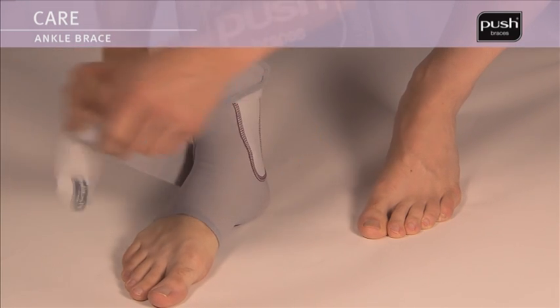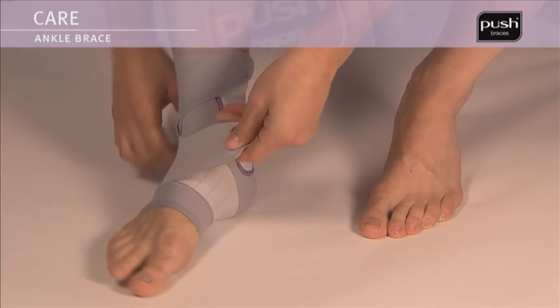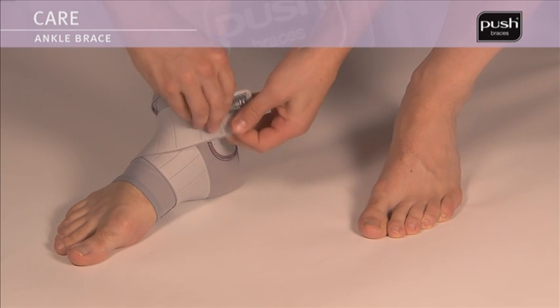Wrap the long elastic band around the front part of the foot. Close the long elastic band on the inside of the foot over the short elastic band just above the ankle bone.